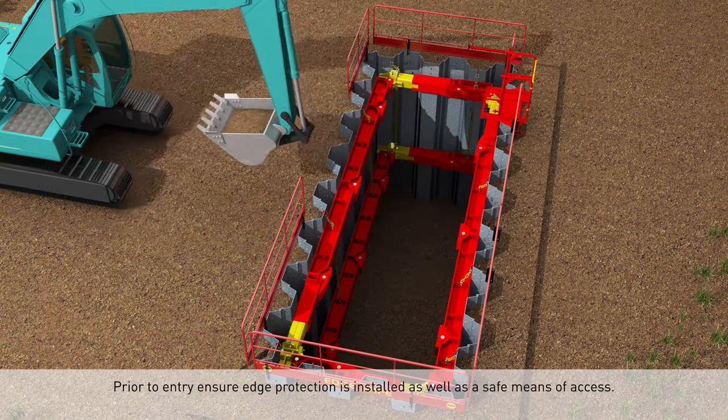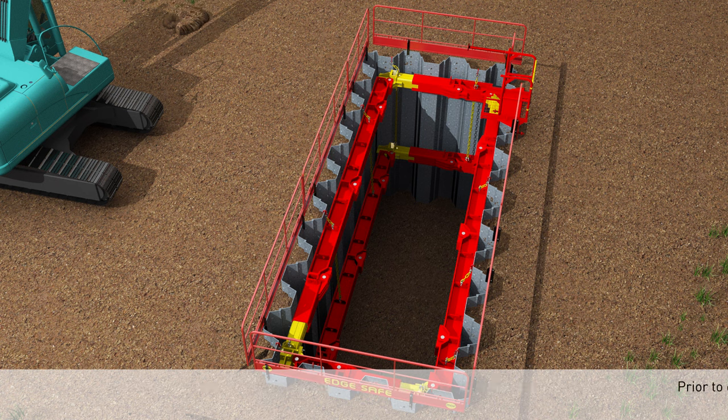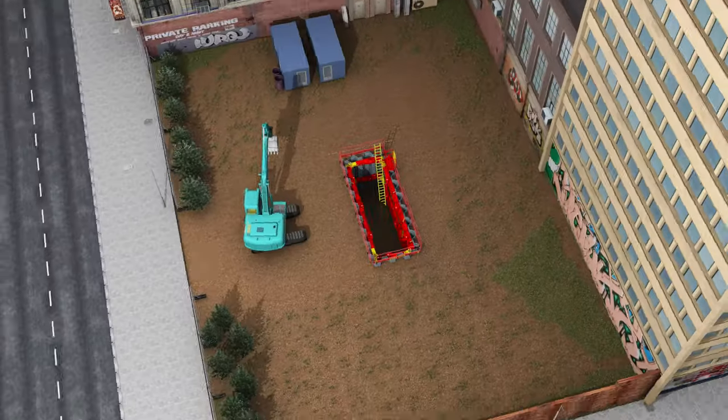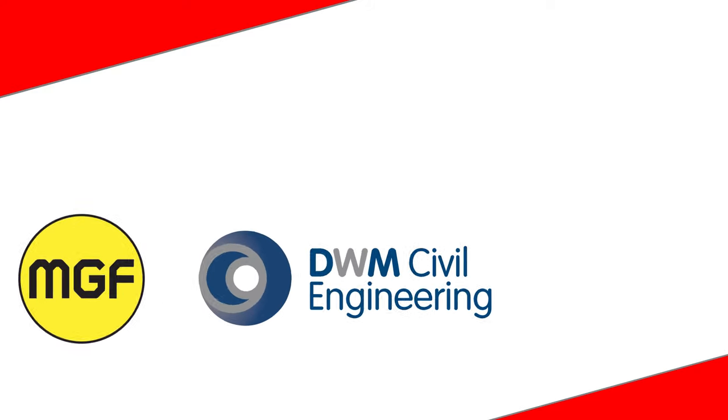Prior to entry, ensure edge protection is installed as well as a safe means of access.